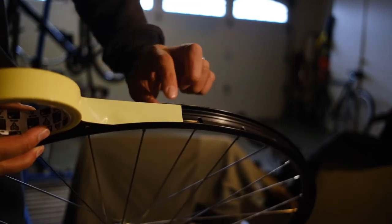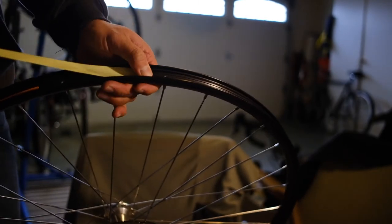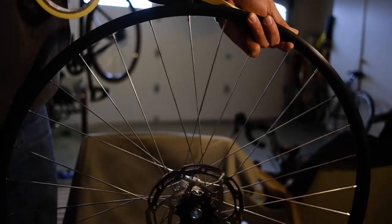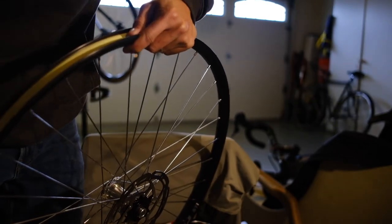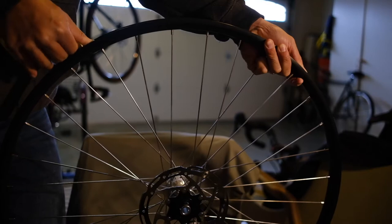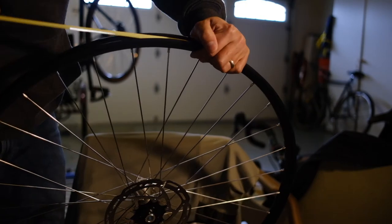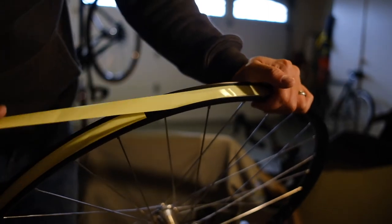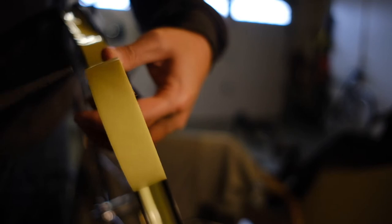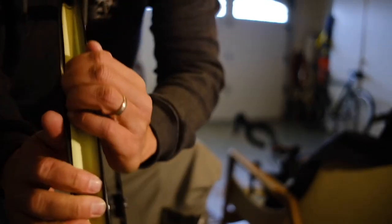The tape should cover the inside and come up over the bead a little bit — up on the walls. This rim tape might be just a little too thin in width, but I think it's going to work. Pull the tape as tight as you can, get it laid down, and just really pull to get it to lay flat. Once you get back to where you started, go a little bit past and then cut the tape, making sure it's laying on the rim.